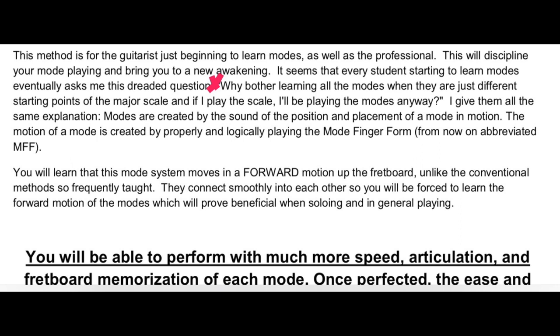A lot of people say: why should I learn a lot of different modes when I just need to play the major scale of whatever key I'm in? I always tell them the same thing — it's the sound of the mode in motion. I'm going to read a blurb from my book: 'Why bother learning all the modes when they are just different starting points of the major scale, and if I play the scale I'll be playing in the modes anyway?' And the answer is that modes are created by the sound of the position and placement of a mode in motion — that's why I named it that.